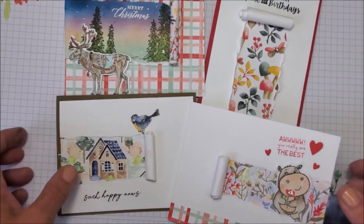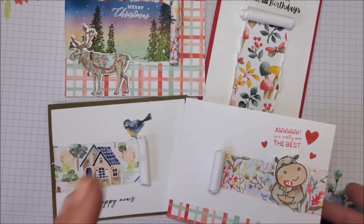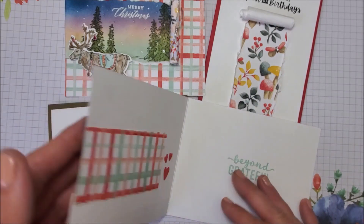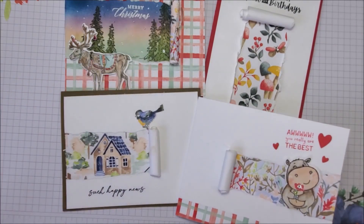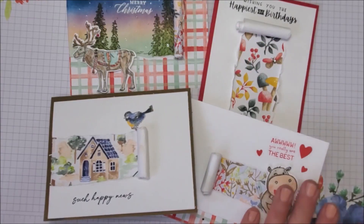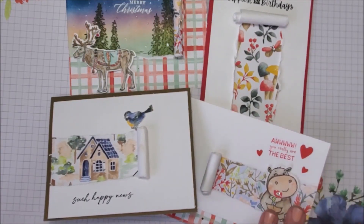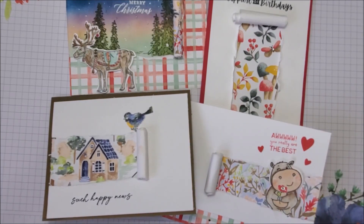Can you believe that these are all from the same designer series paper package? We have Christmas, we have birthday, we have a thank you card, a new house card — all using the same technique too. I may have gotten a little carried away today — I was just having way too much fun, could not stop stamping, and had no idea what today's cards were going to turn out like.